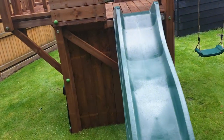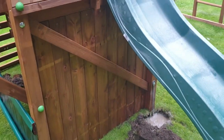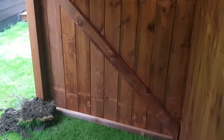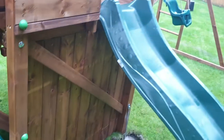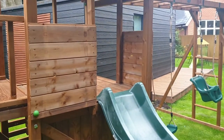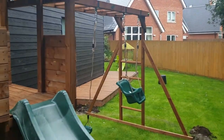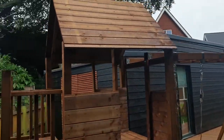Dunster House has recently started putting new braces here and across the back, but they're not doing that across their maxi fort, their balcony fort, their manor fort, or any other play set. Also the swing design has changed.